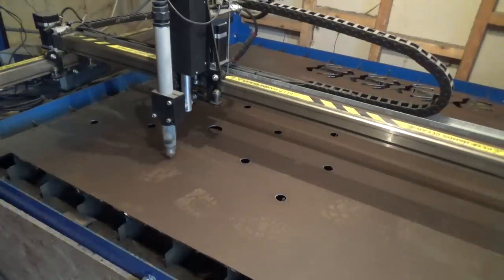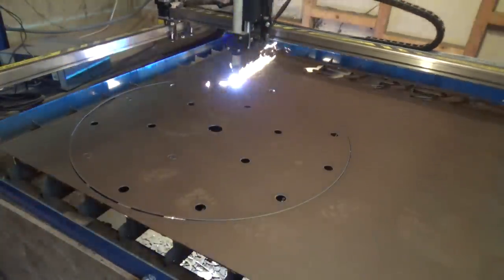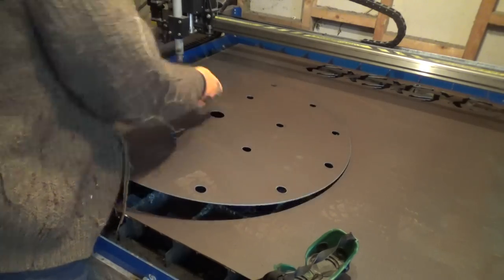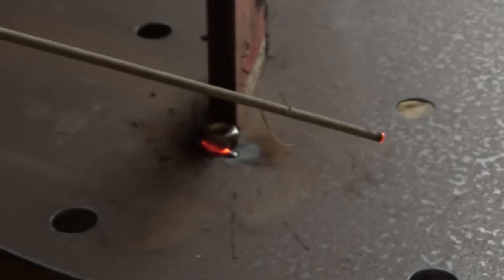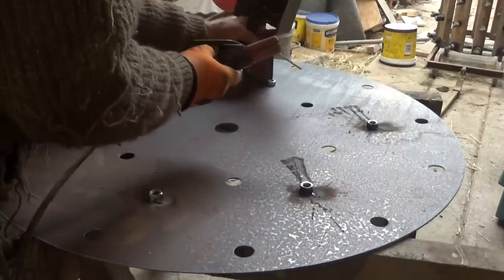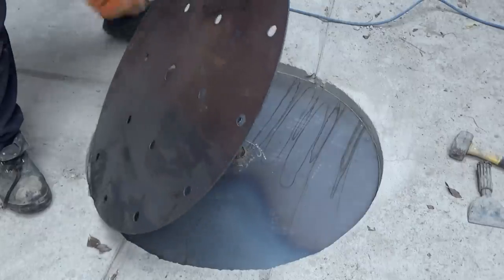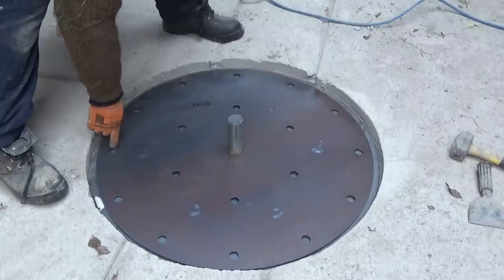The middle plate shouldn't take any weight at all, so I'm using thinner steel for that — just 1.5mm steel because it's much cheaper. I just hope it won't bend too much when I weld it. It has 18 holes for the ball bearings and one for the centre pin. It has to sit halfway up in the gap and halfway up the bearings, so I'm welding on nuts as spacers to keep it up off the bottom. So far, so good.